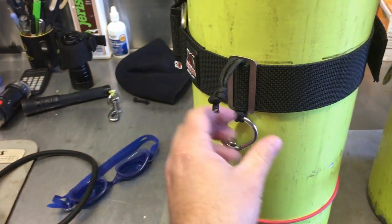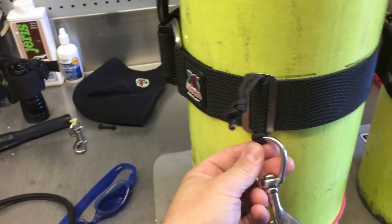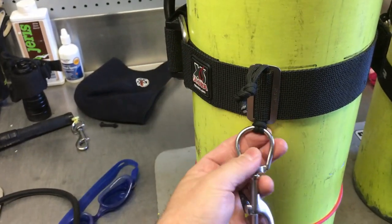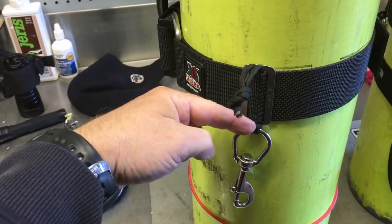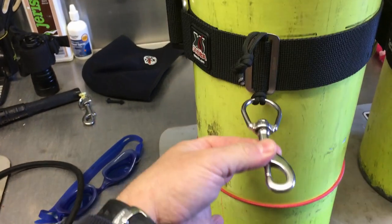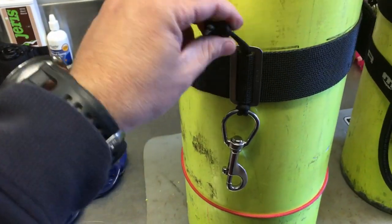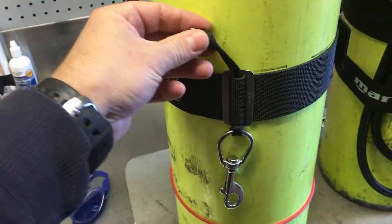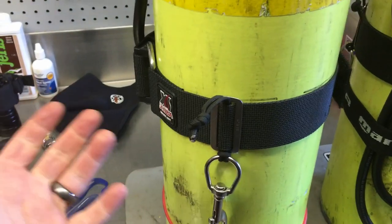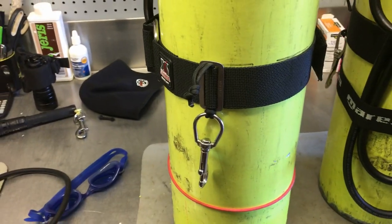Another reason I use this is for adjustability. This paracord is set up right now just for the dives I'm doing around here — it's a simple piece of paracord that runs through a loop girth hitched around a bolt snap, but it's adjustable. If I need to extend the length — maybe I've got thicker gloves on, or I'm transitioning from aluminum to steel — instead of attaching to the D-ring on my waist strap, I can attach to the D-ring on my butt plate or harness system by pulling it down for an extra two and a half to three inches. On a side note, it's also a safety feature — I can easily cut this with a knife, shears, or line cutter and break free if needed for entanglement.